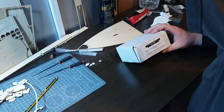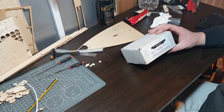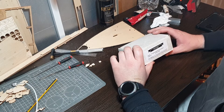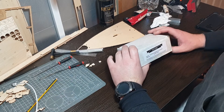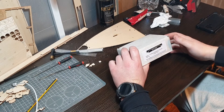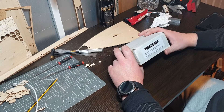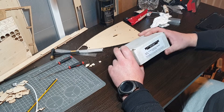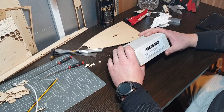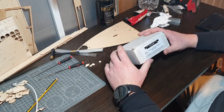As some of you might know, I'm building the Titanic, and in order to make it sail I want to put one or two steam engines inside it. Because I've never actually made anything on the lathe that hasn't been thrown across the garage with a load of swear words, I've decided to buy the cheaper option - I'm going to call it a steam engine kit.